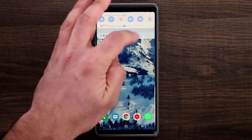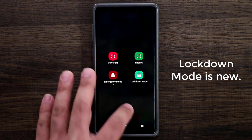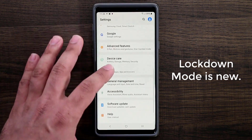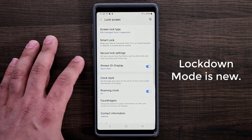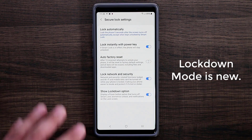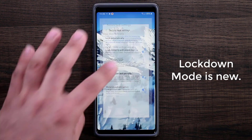Let me show you how to enable it. Normally when you press and hold the power button you get three options: Power, Restart, and Emergency. Now there's also Lockdown Mode. To enable it, go to Settings, Lock Screen, Secure Lock Settings, and at the bottom you'll find the Show Lockdown Option. When you lock your phone using this option it disables everything except the PIN — no Face ID, no fingerprints, no notifications on the lock screen, no Smart Lock.